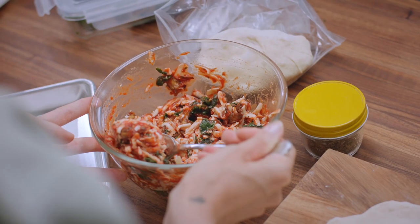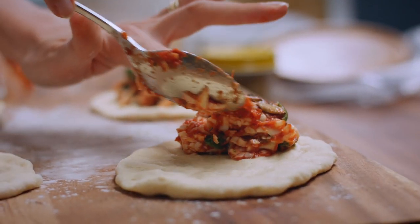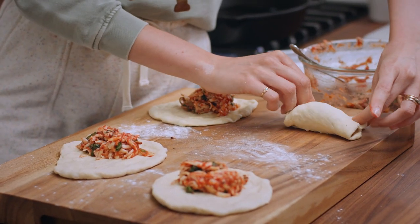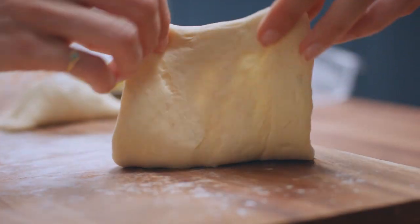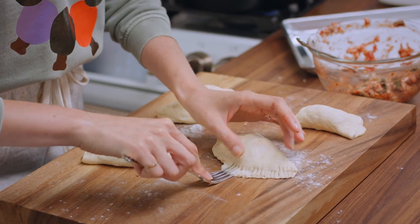Perfect. Put about half of this filling in. Now I want to make these into little half moons — grab one side of that dough, pull it up and over, and give it a bit of a seal. Using the tines of a fork, seal that edge 100% closed.